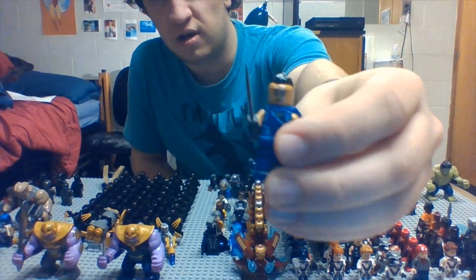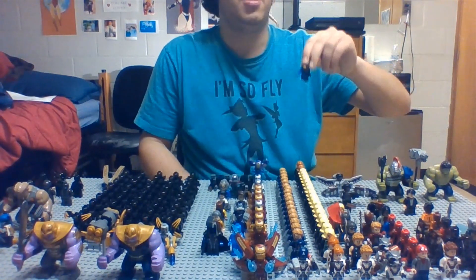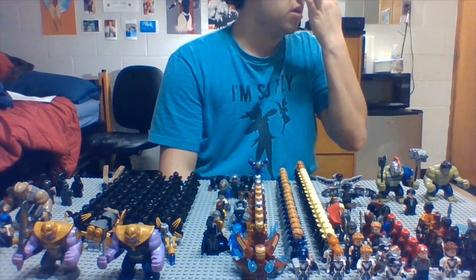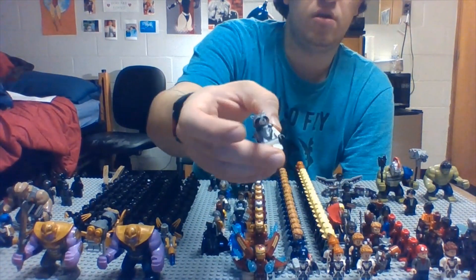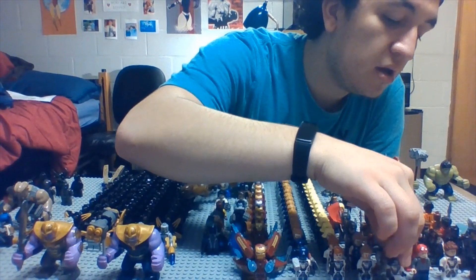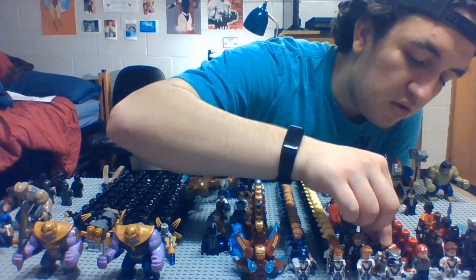Then we have the Valkyrie — literally the only one from her first set. It's kind of tragic that they didn't make a new one because she had such better armor in Endgame — they really need to make one with her new appearance. Then we got Rocket Raccoon in his Endgame Time Travel suit, and then the one from Guardians of the Galaxy.